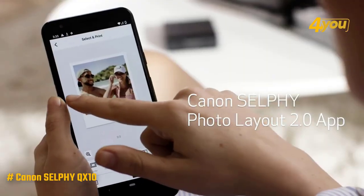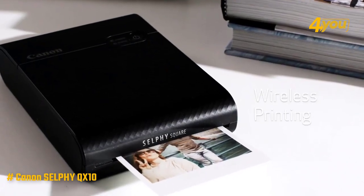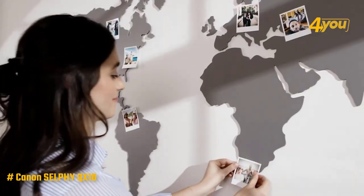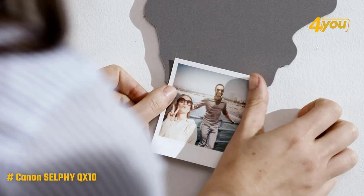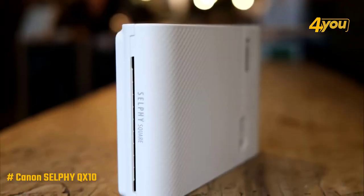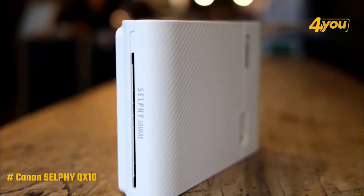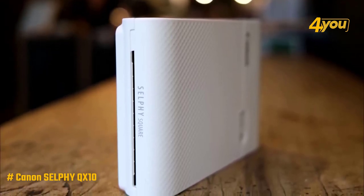Since it connects wirelessly via Wi-Fi, you only need an internet connection to print from your phone. The QX10 outperformed in every way — although it's about twice the size of most of the other portable photo printers on this list, the overall print quality is just unmatched. Because the printer uses a dye sublimation process, the images it produces far exceed those of your typical portable printers that use zinc technology.